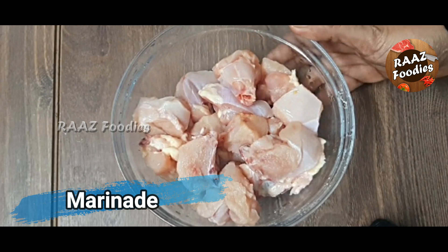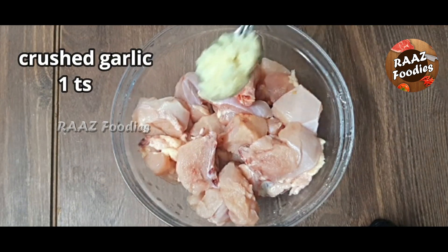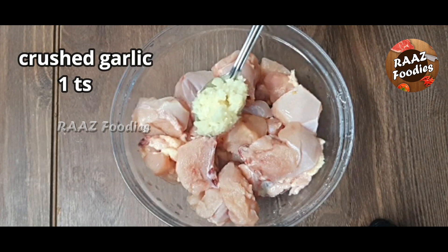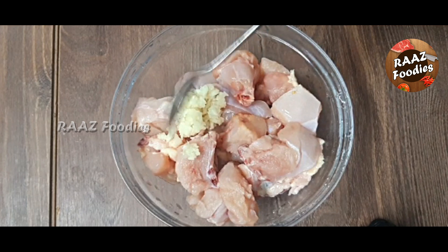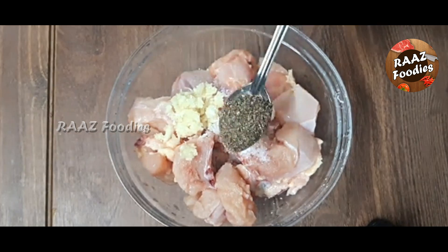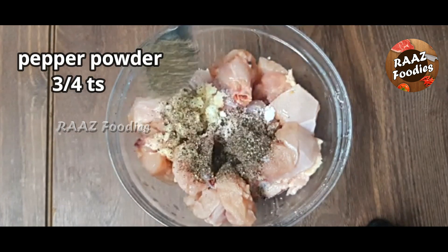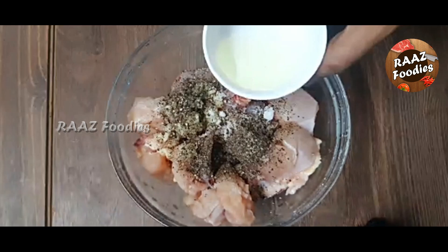We are using 1 teaspoon of the marinade ingredients. We mix the marinade for this continental dish. Two teaspoons of olive oil.